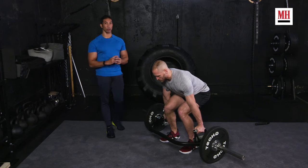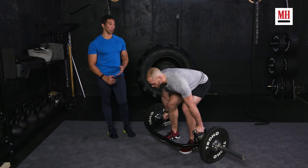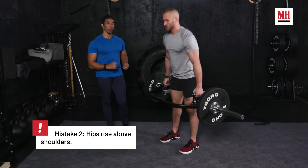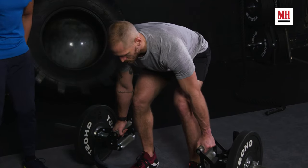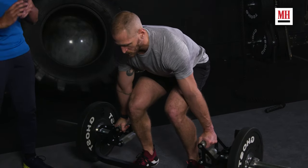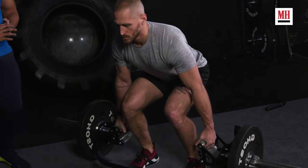The other mistake you're going to see people make is their hips rise early. This is because they haven't created proper tension at the bottom of the deadlift and they haven't maintained it. You should feel tension in your hamstrings when you're in the bottom position — maintain that and hold it until you lift. Don't lose that.